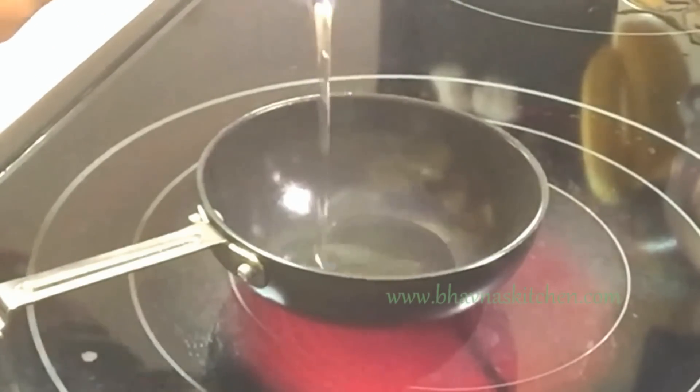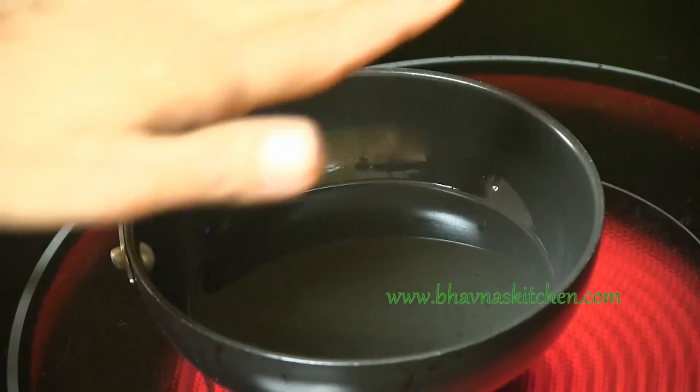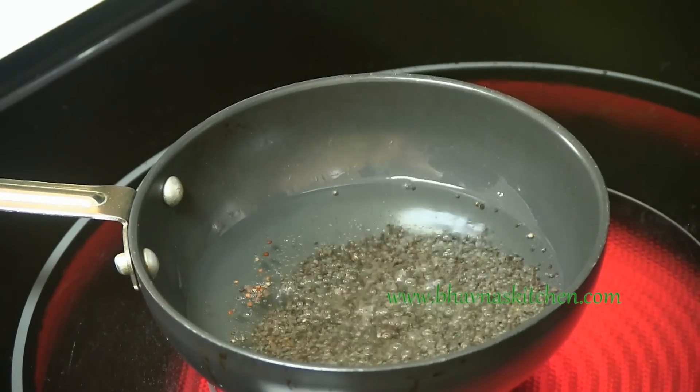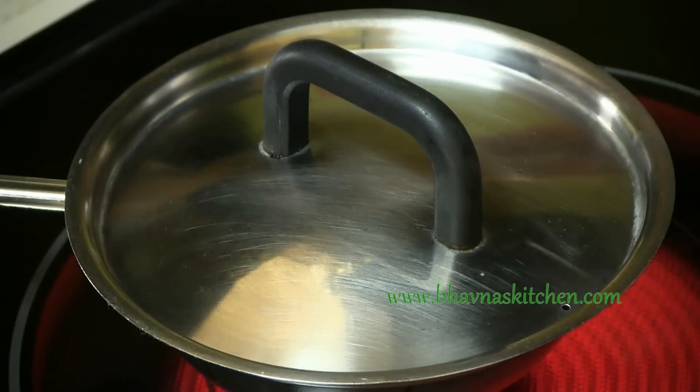While the Dokla is steaming, I'm going to prepare the Tarka. Heat up about 2 tbsp of oil. When the oil is hot, add mustard seeds — rye. When it starts spluttering, cover to prevent the mess, then turn off the stove.